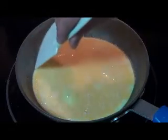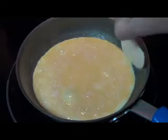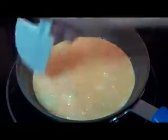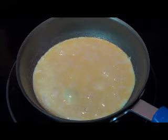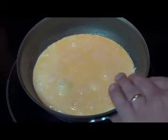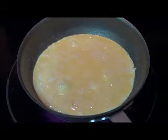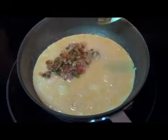Once you've allowed your eggs to cook up on the bottom some, you'll start to see it hardening around the edges. Take a spatula and just kind of loosen it from the edges. Once you've done that, go ahead and put in your mixture.